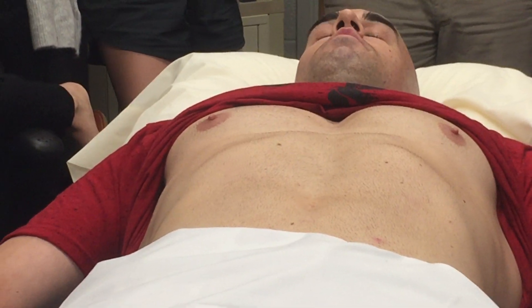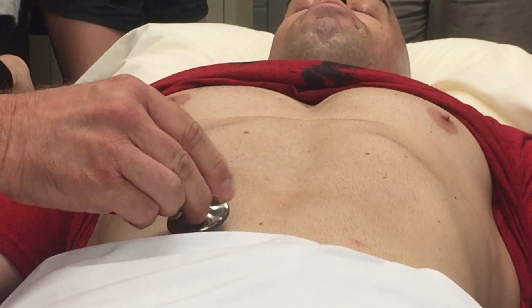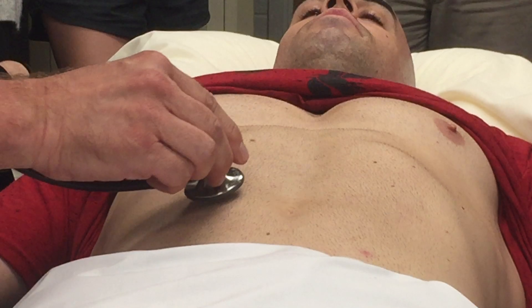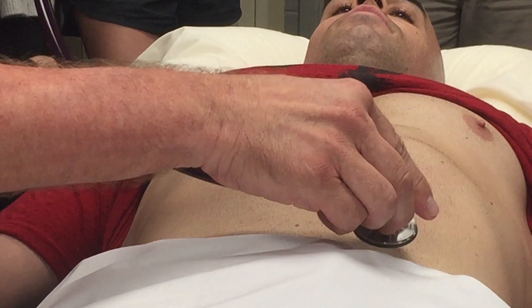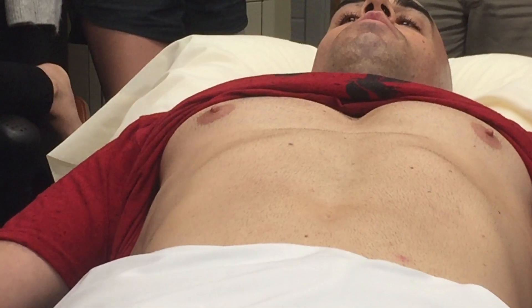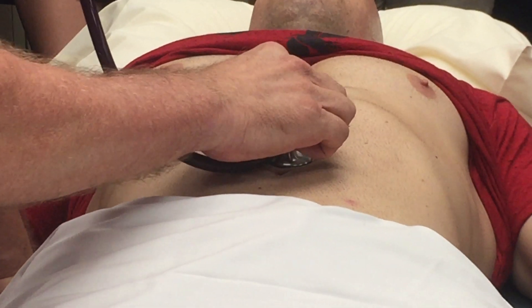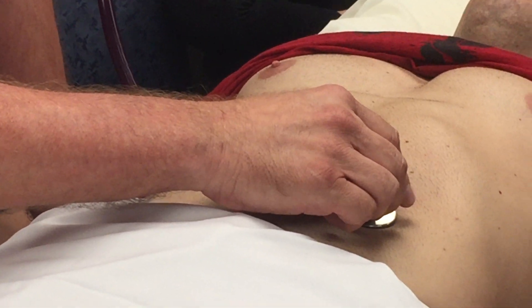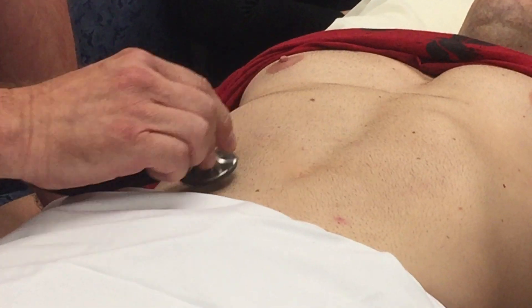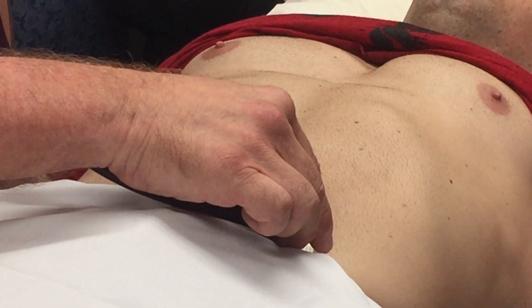Now we're going to go to auscultation and I'm going to auscultate the four quadrants for bowel sounds. You can just relax and breathe normally. Bowel sounds are present in all four quadrants. Now we are going to auscultate the abdominal arteries: first the aorta, renal, and iliac. No bruits heard.